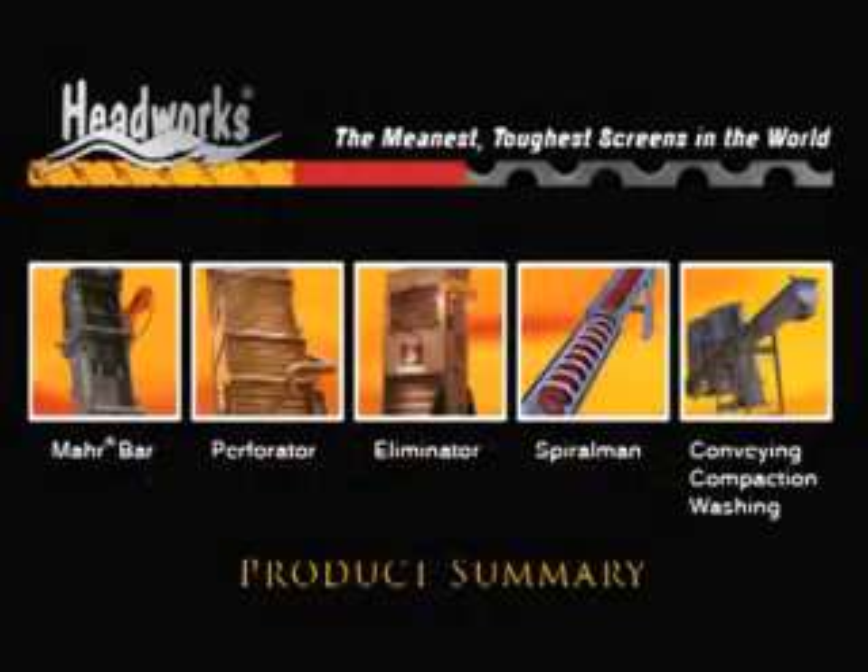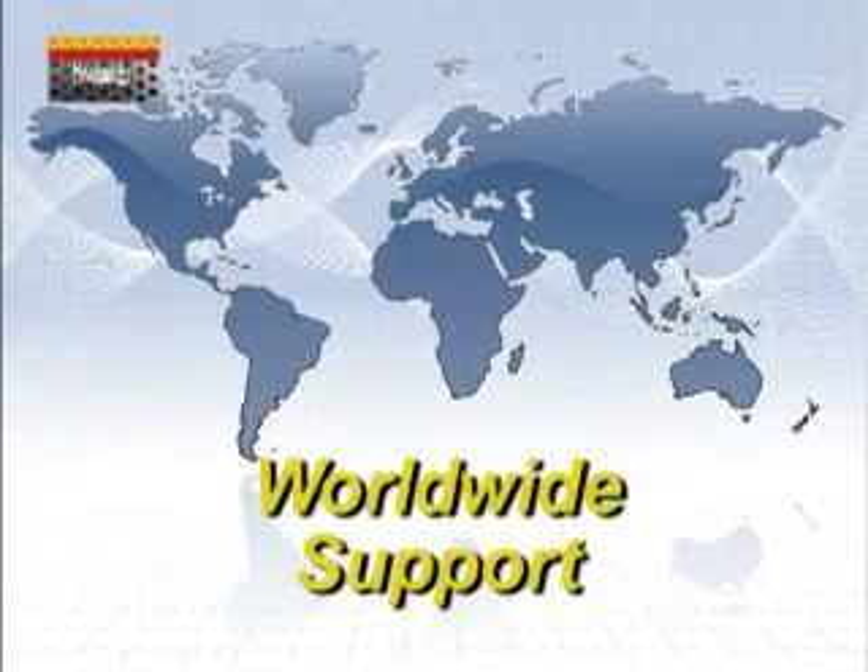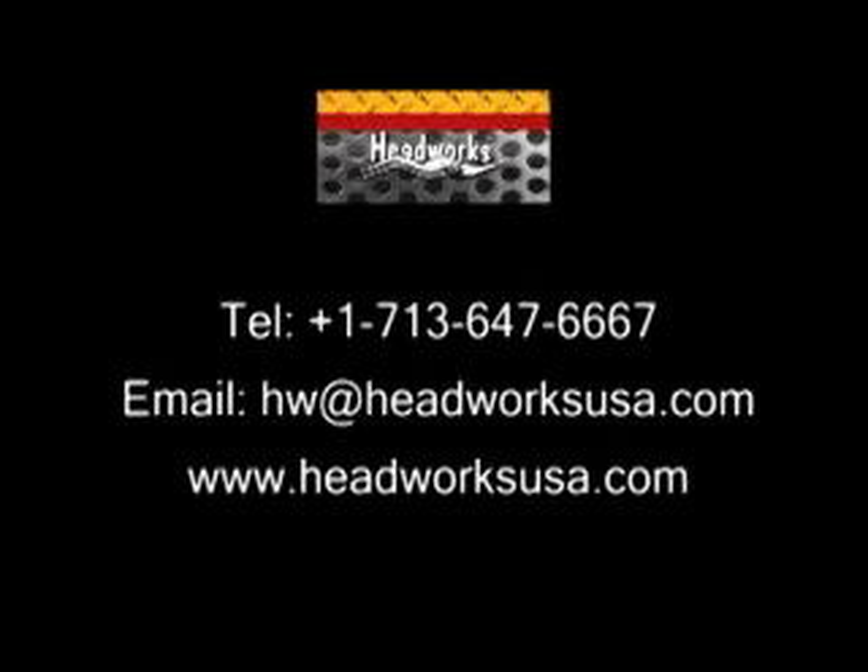Contact us for more information regarding the HeadWorks products or a custom design suitable for your needs. We offer a range of support solutions tailored to your requirements. Please visit our website where you will find in-depth information including more video clips. Call us or email us to discuss your needs.